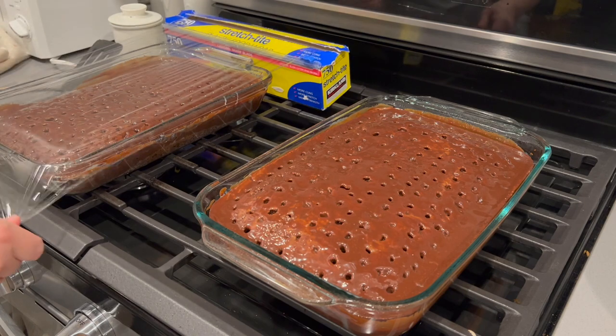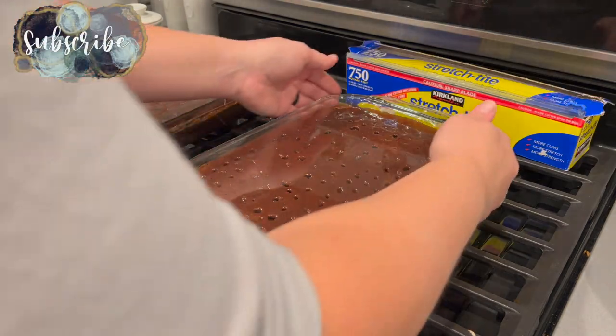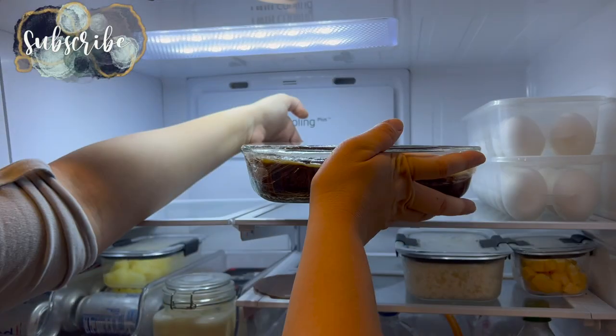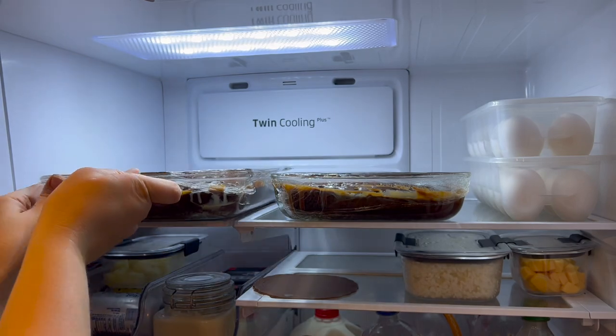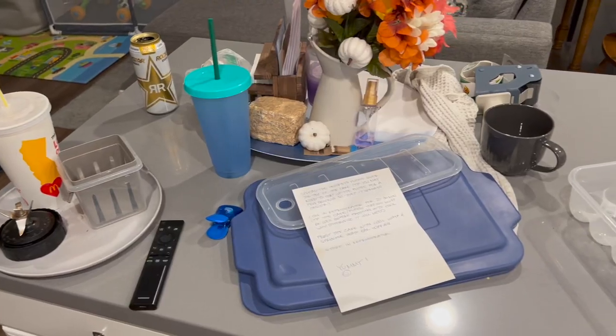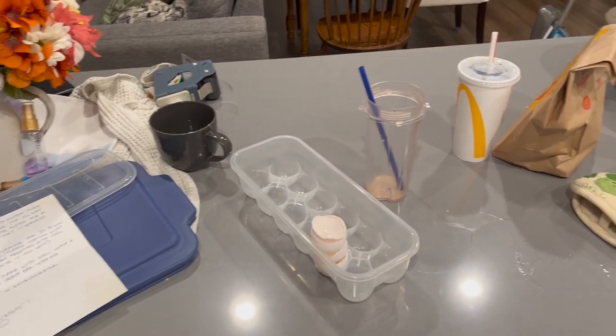Once your hot fudge has been spread on, we're going to let the cakes cool and then chill in the fridge before we put on our final layer. While the cakes were chilling, my family and I actually went out to eat, and when we got back I decided to clean up our kitchen and living space before finishing up the cakes.